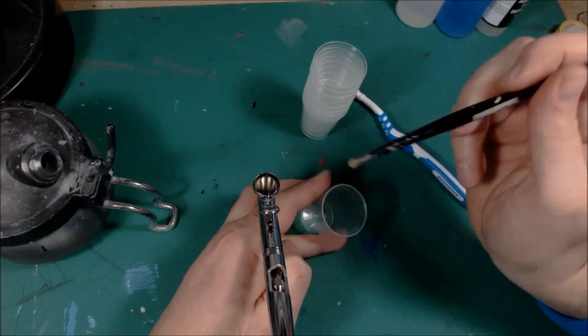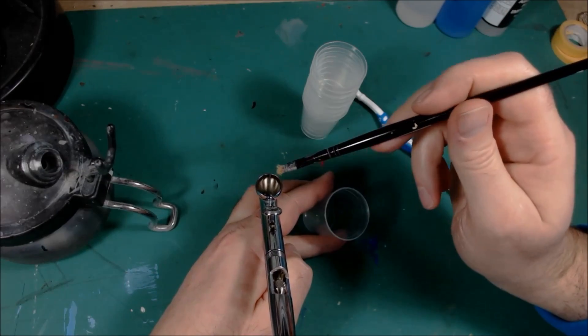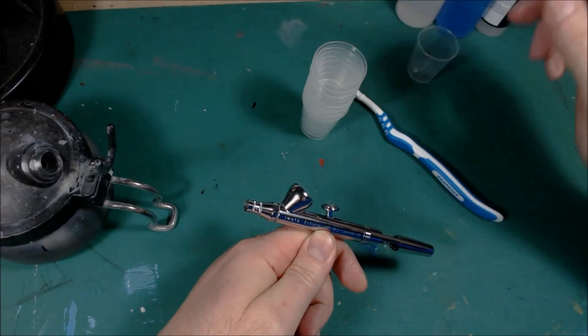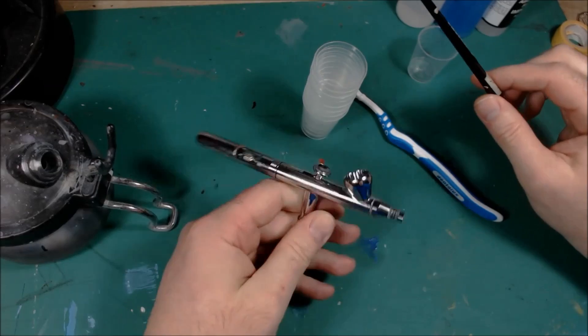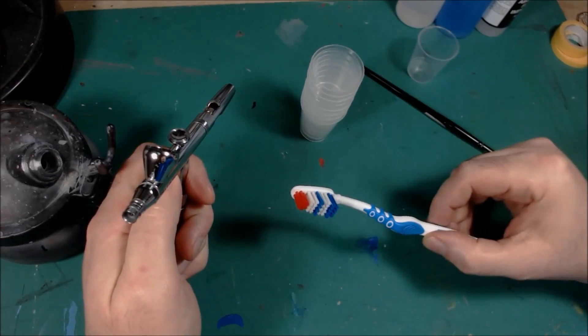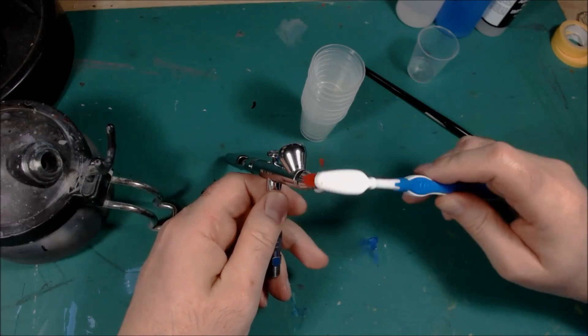Always put your flow improver in first, because that will moisturize the tip and stop it getting clogged. And if it does get clogged, clean it with a bog-standard toothbrush.